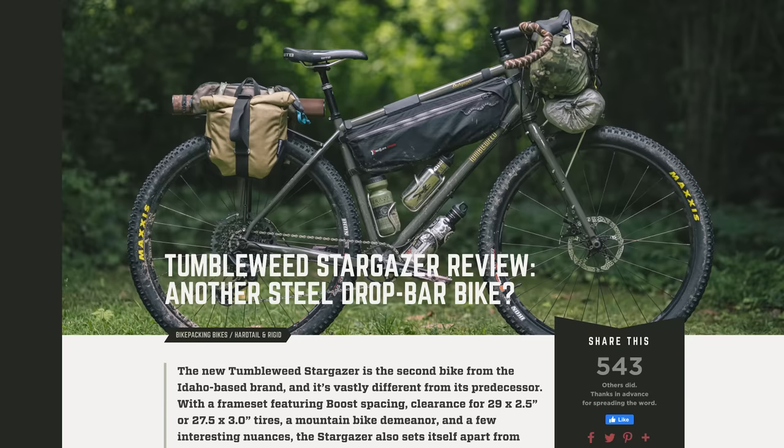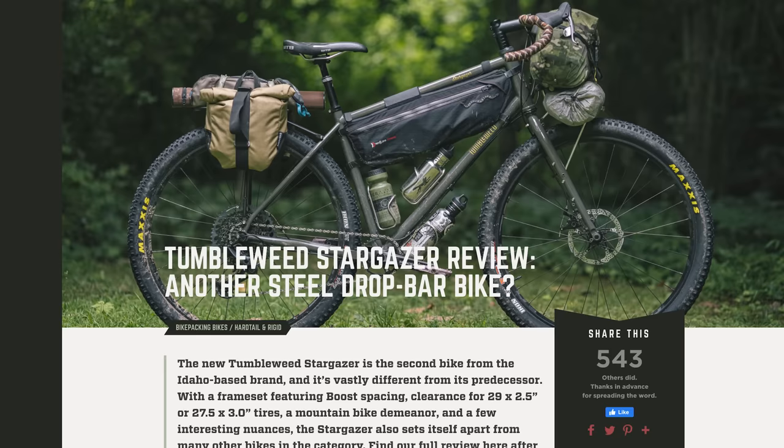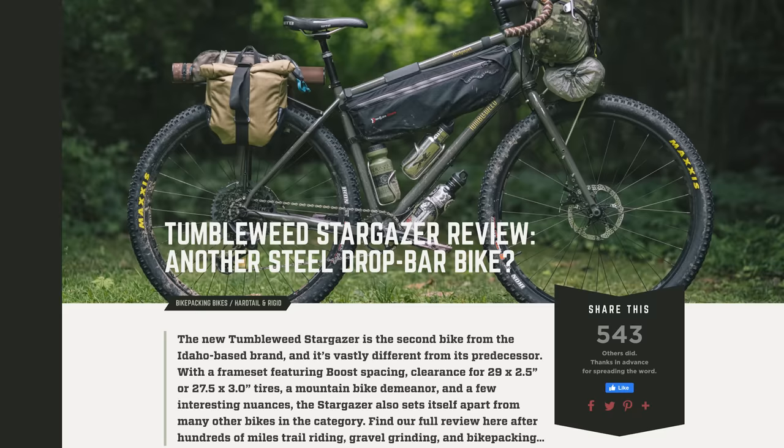Before I jump into my review, Logan Watts did a really great written review on the Tumbleweed Stargazer, covering everything and maybe a little more than I cover in this video. He talked about the components, how it rode, how it rode while bikepacking, and he compared a handful of bikes within this category. If you're interested, click on the card here — it's also linked below.